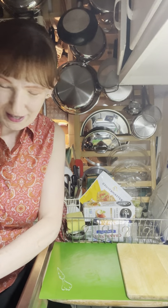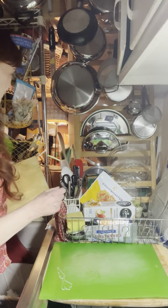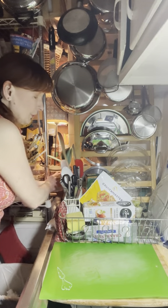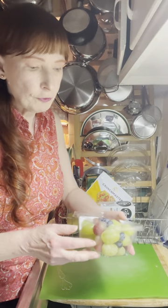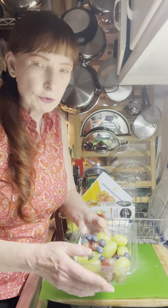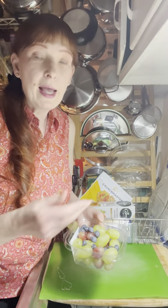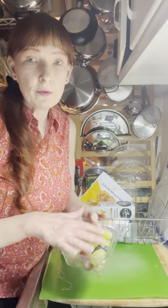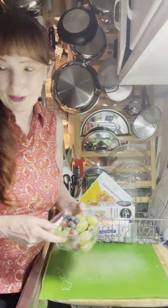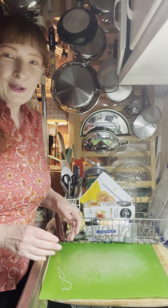You could also serve that whole thing on a breadboard or cutting board — that works great too. Also, I forgot to mention: my grocery store will have little fresh fruit deli containers, so if you're on your way home from an event and stopping by the store, you can just grab a tray like that, rinse it off, dry it, and add it to your cheese platter. That's always a nice touch.